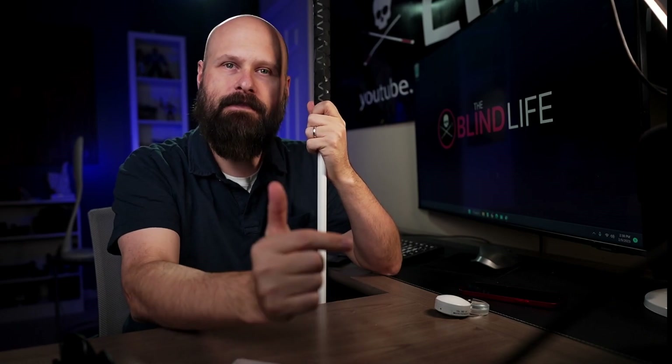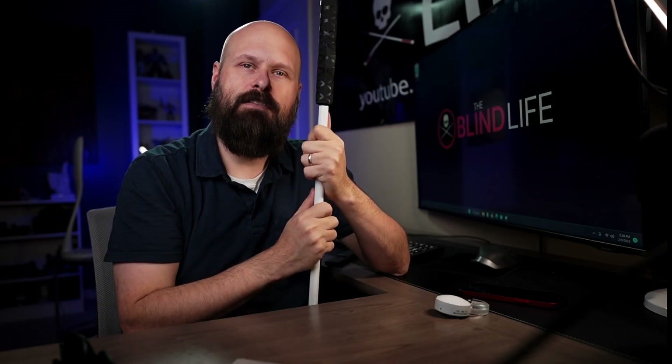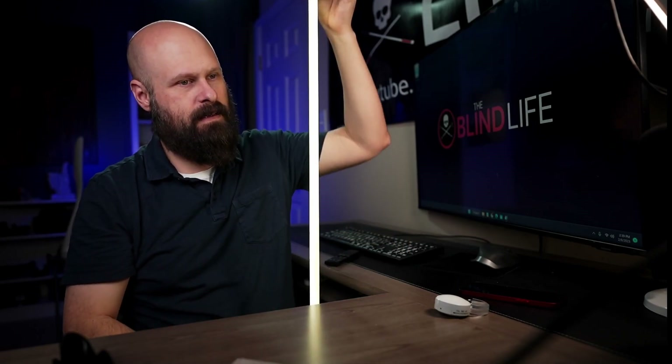But that is it, guys — this is the See Me cane. Thank you so much for watching. All the information will be listed in the video description down below. If you have any questions for me, please leave those in the comments down below — I'll do my best to help out. If you found the video helpful, be sure to hit the like button and make sure you're subscribed to the channel so you can stay up to date with all the videos I put out in the future. Sam with the Blind Life — I'll see you next time.